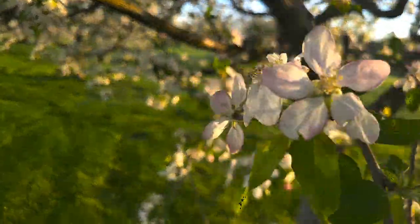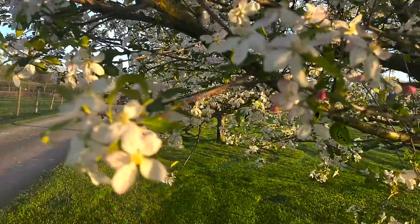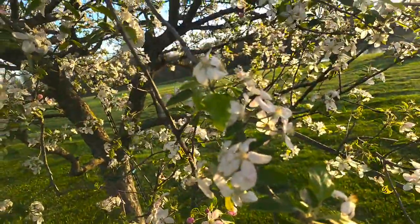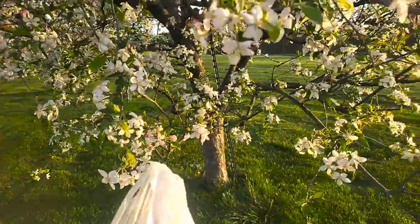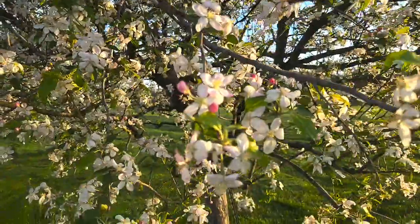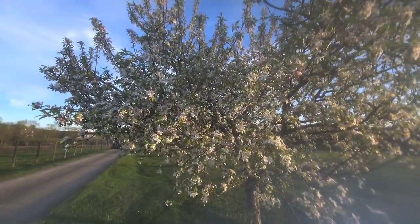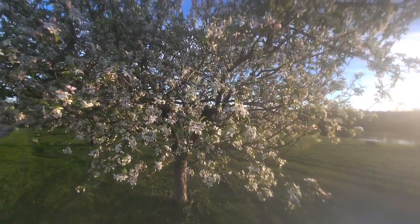These are apple blossoms and these are not my trees. My trees are only going on three years, so they are not producing fruit yet and they are not getting the flowers. But we did find a new recipe this year — it's an apple blossom jelly recipe — so clearly I need apple blossoms. So I came to my friend's house whose tree is very much loaded and they've got like six trees like this.